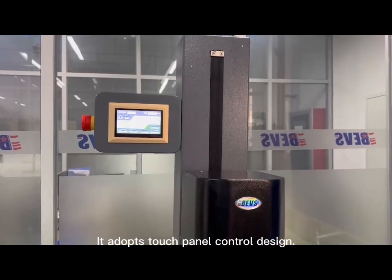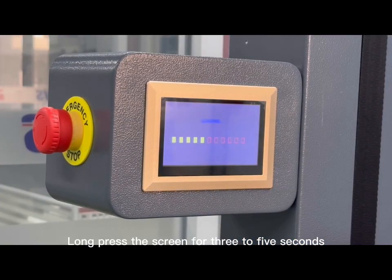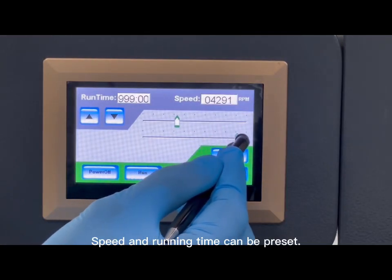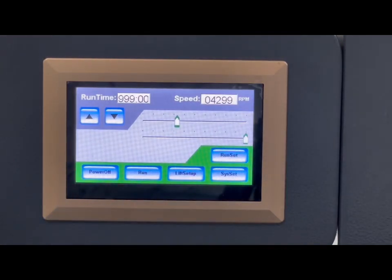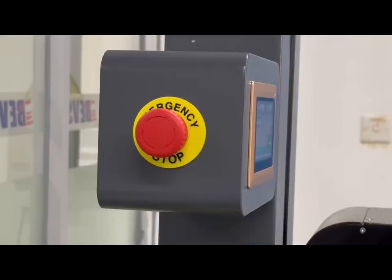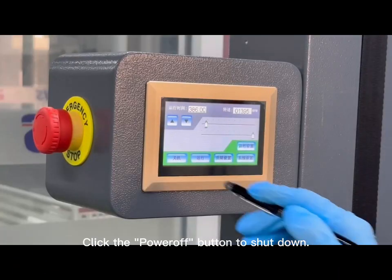It adopts touch panel control design. Long press the screen for 3 to 5 seconds to boot up the mixer. Speed and running time can be preset. Stop at any time while running. Emergency stop switch for safety. Click the power off button to shut down.